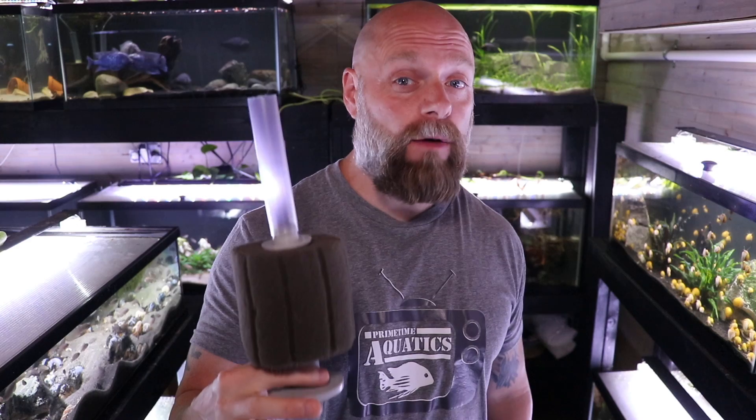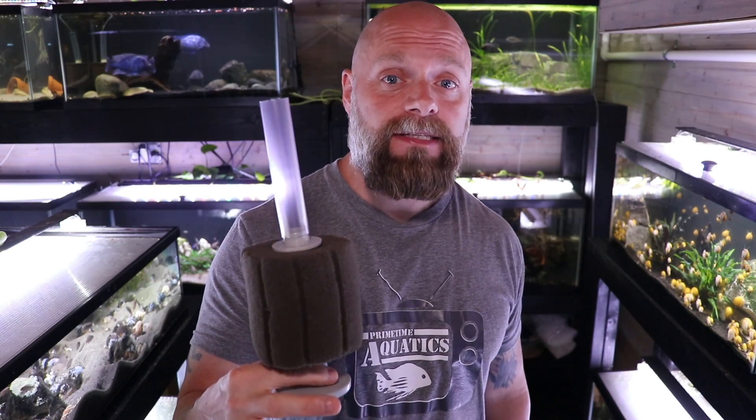Hello everyone, this is Jason from Primetime Aquatics, and in this video we're going to be talking about this — a sponge filter. We get a lot of questions about sponge filters: how to assemble them, where to place them in the tank, what type of flow we need. We're going to try to answer all of those questions in this video. It's basically going to be everything you've ever wanted to know about sponge filters, so stay tuned.